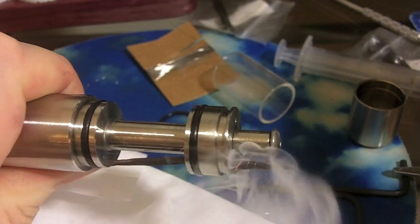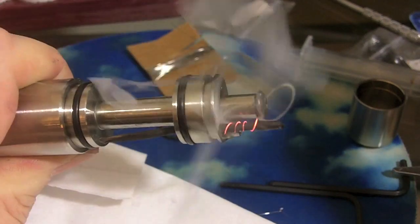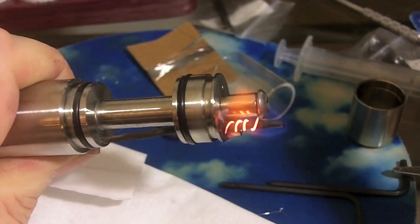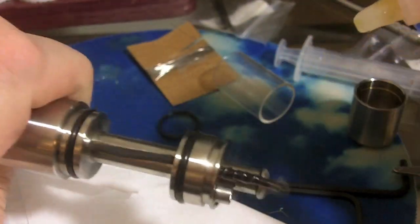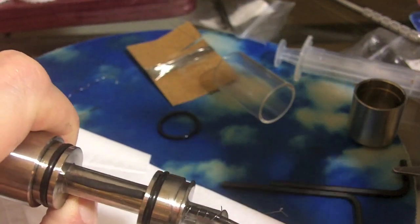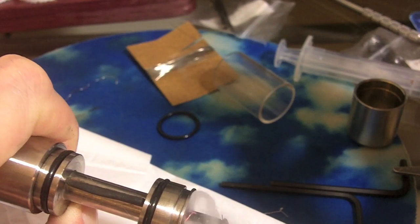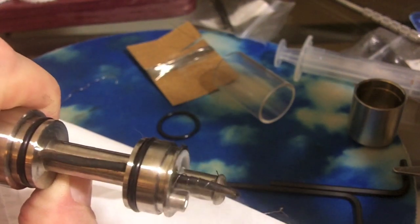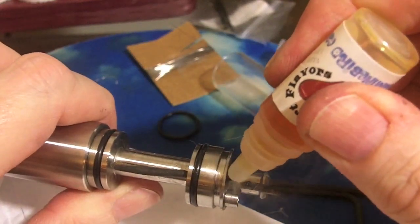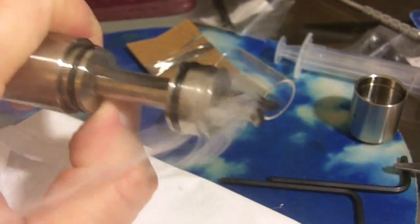The more juice you burn through it and onto that wick, the better it will go. Now it's pretty even and it doesn't look like it's shorting anywhere — they're all lighting up pretty evenly. That's a perfect coil. The more often you can do this, the faster it will break in.